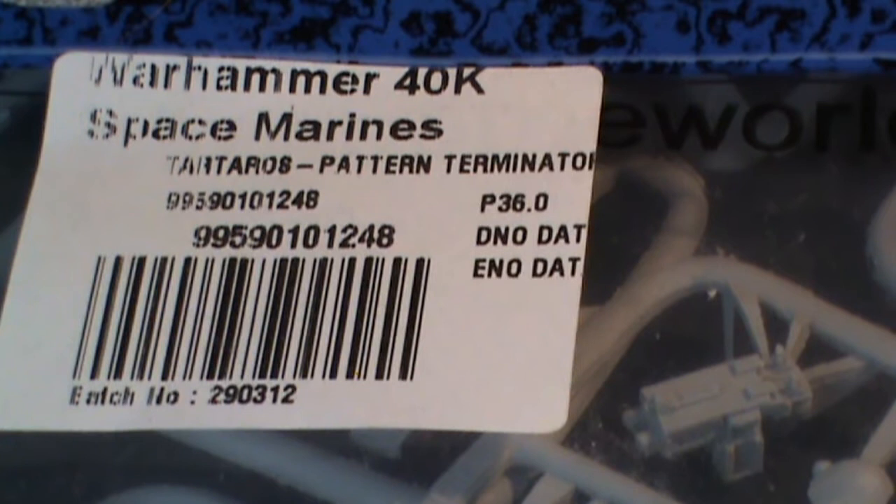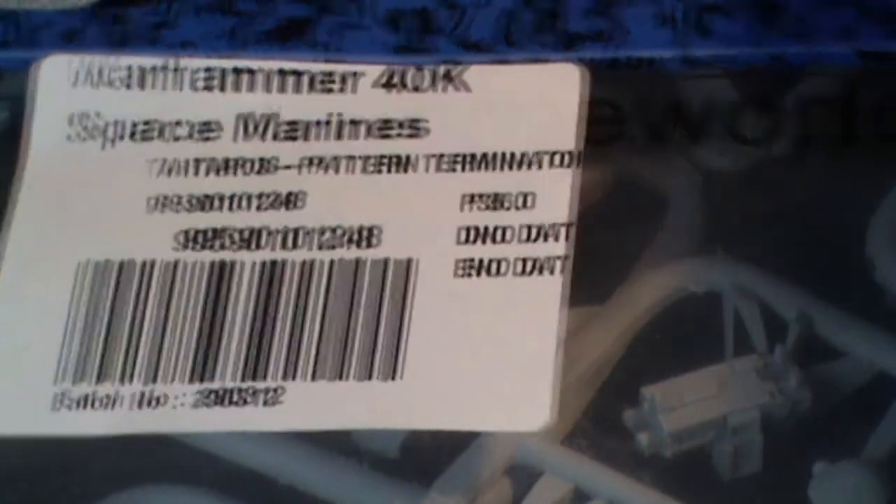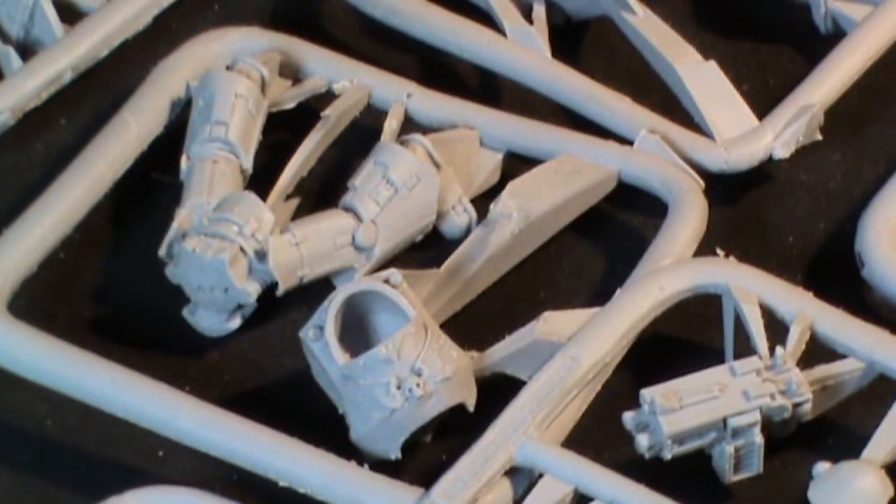I have seen Brian on a few of his vids. Anyway, this is a bit of an unbagging of the brand new Terminators that Forgeworld brought out, and a bit of a discussion. I'll try and remember the name of them — the Tantata... Ross Patton... Doesn't matter. It's the new ones, and we all like new shiny stuff.